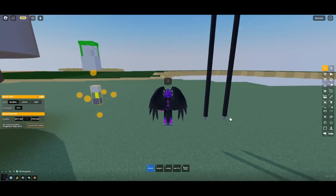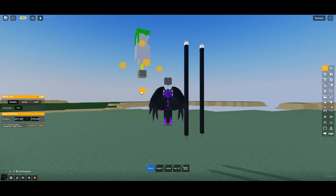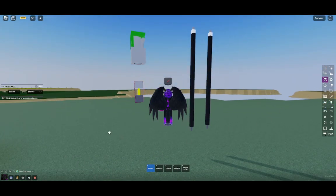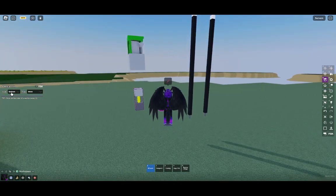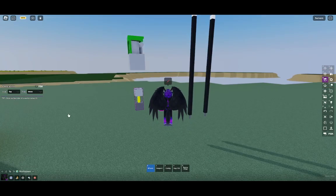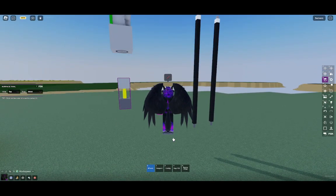The next thing you're going to want to do after you get it centered - if you really want to test this - go over to your surface tool. Hit the top: weld. Hit the bottom: weld. Make sure the top is also welded. You're going to want to do a weld operation with this. Do not glue it.